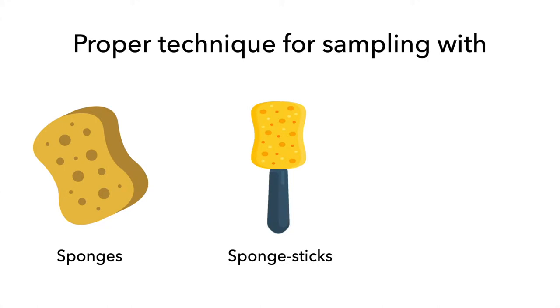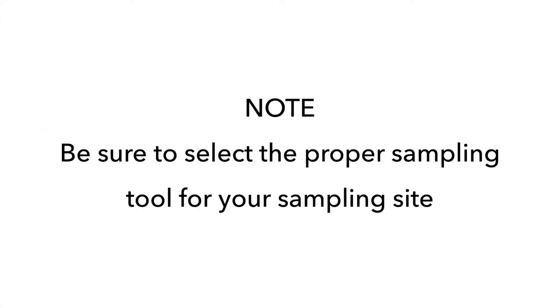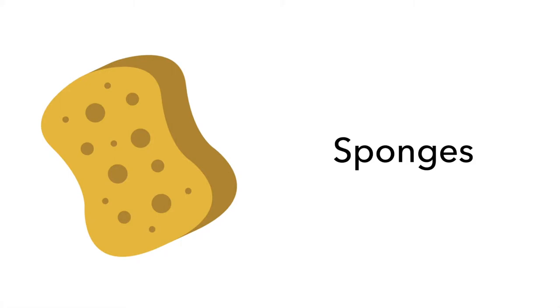We will show you the proper technique to sample with the most common swabbing tools: sponges, sponge sticks, and swabs. Note, be sure to select the proper sampling tool for your sampling site. First, we will cover the use of sponges.